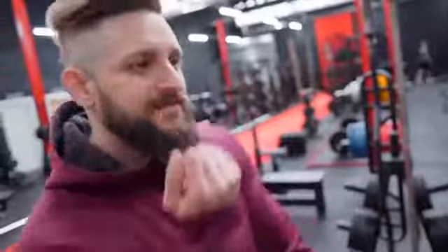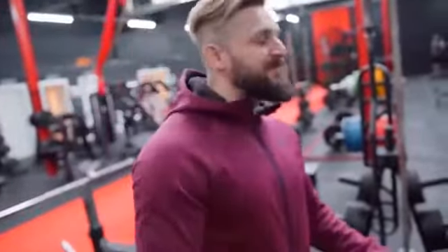This is my white man dance. I'm one step away from Big Fish Little Fish Cardboard Box. What's up guys and welcome.